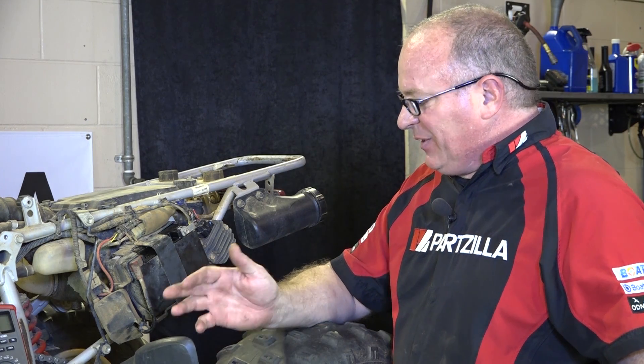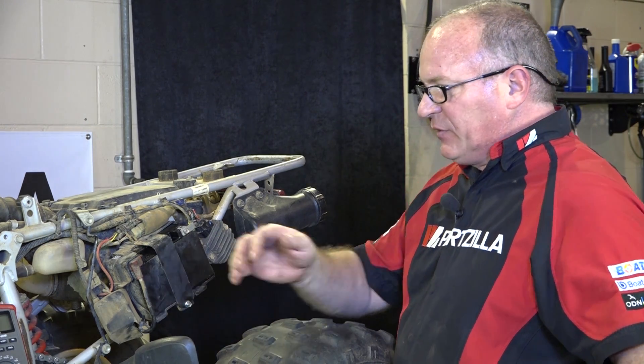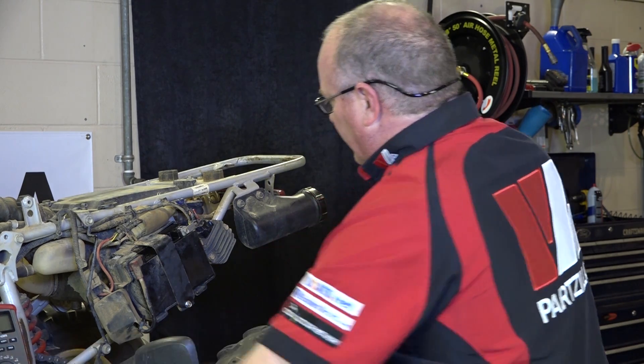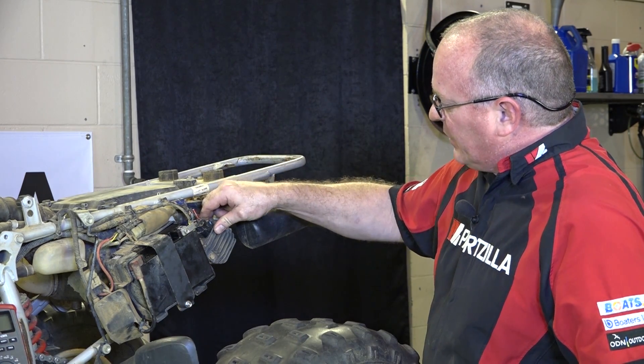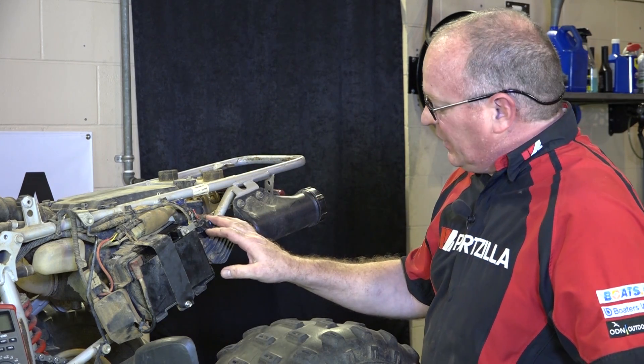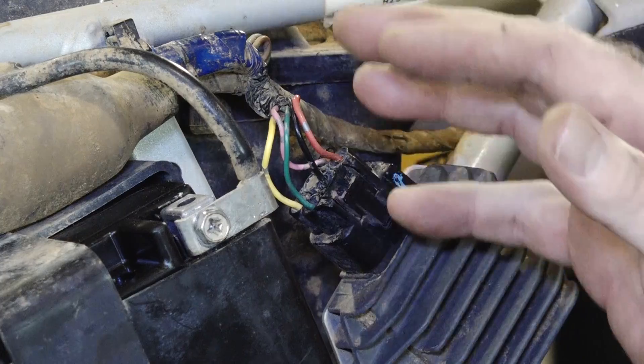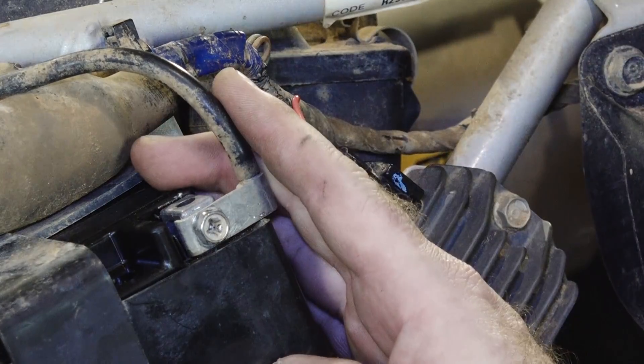This is really a very simple charging system. Basically what you have is just a single phase output on your stator, and it goes back to your regulator rectifier, which converts it into 12 volts DC — or a little bit more than that actually — DC voltage from AC voltage, which charges your battery.